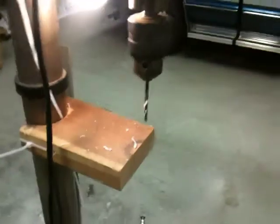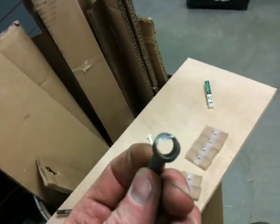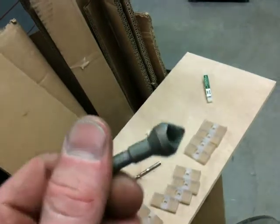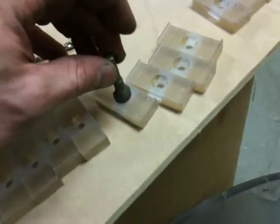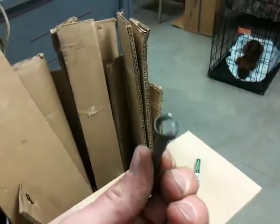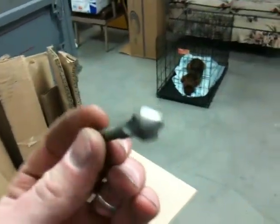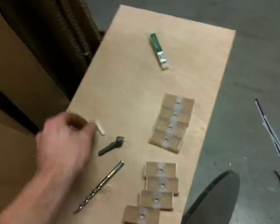If you guys ever work with plastic, sharp drill bits work real great. This one is designed for aluminum, but it does wonders with plastic — this is actually what I used to cut this taper out. I don't even know what this is called, but I looked at Fastenal today and this particular type of bit, same size, is about 21 bucks, which is well worth every penny.